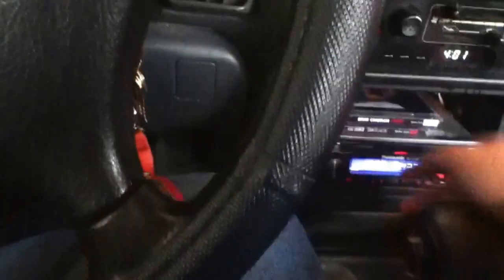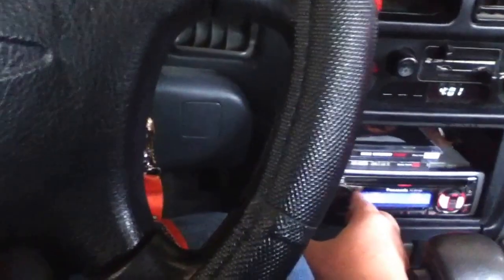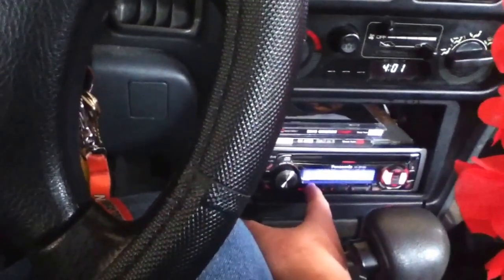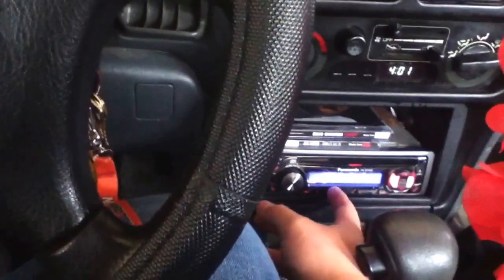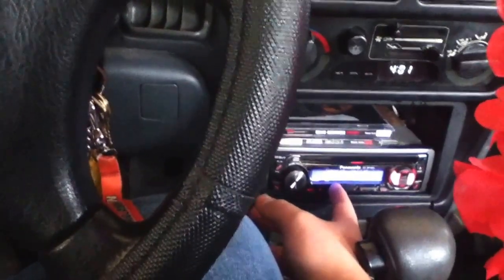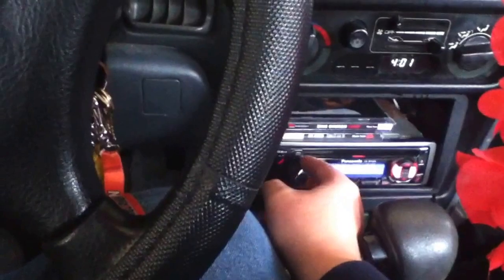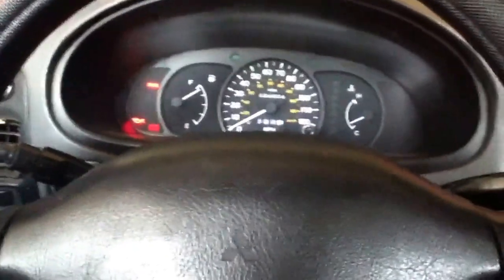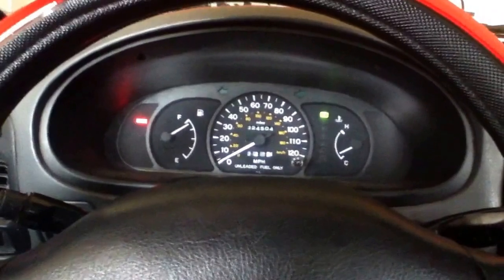First I'll let you listen to the radio a little bit so you know how it sounds. That's the radio — it doesn't sound too bad, it's okay for now, but I'd love to hook my iPod up to it since I've got about 400 songs. Anyways, let's start this baby up so you can hear the exhaust.